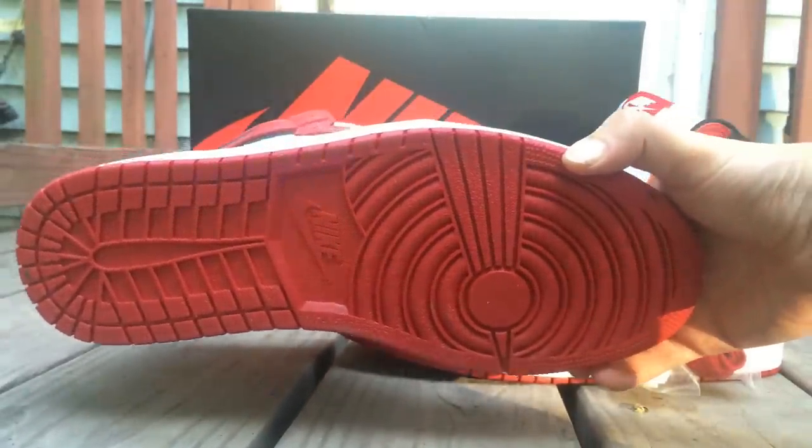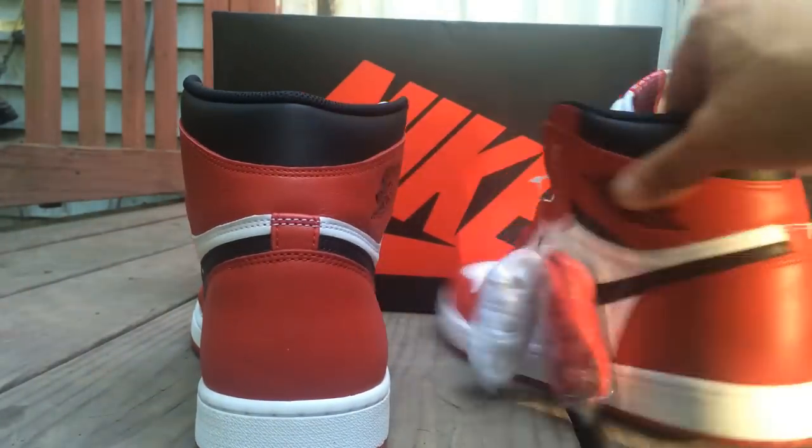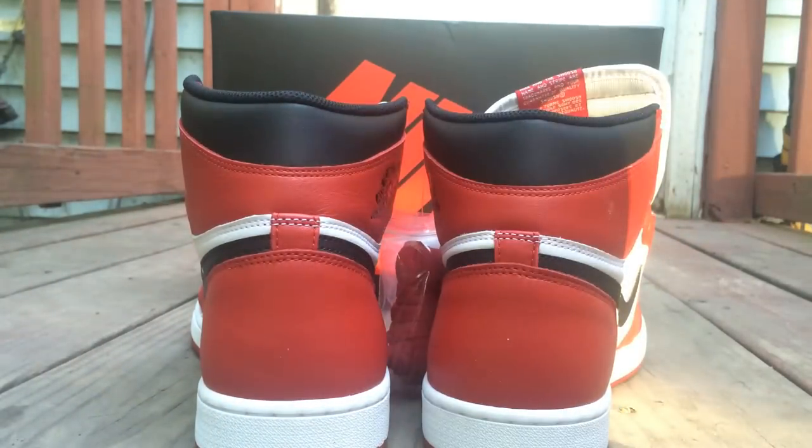Just a little bit — bottom, back. Straight OG. These are classics, man. These are going to be like those, and they going for crazy prices.